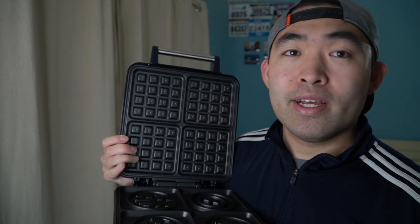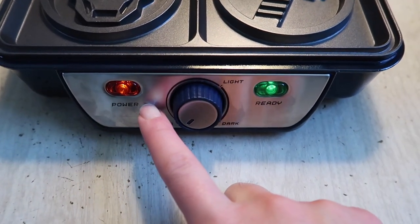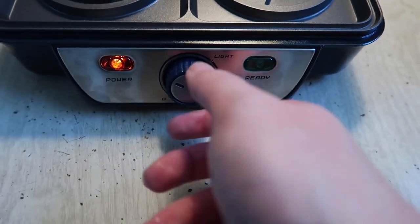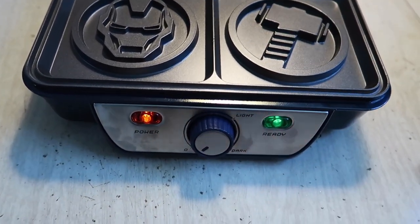Once you plug it in, the power light comes on and the ready light is here. You adjust it to whatever setting you want, and the light turns on when it's ready. It's really easy to use. Now let me set up the batter to make the waffles.